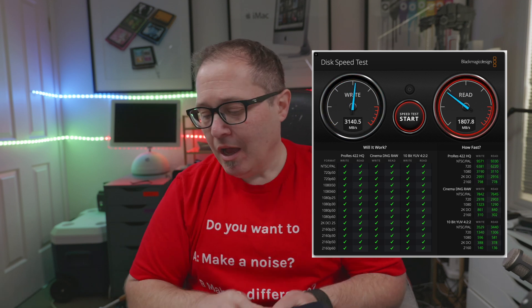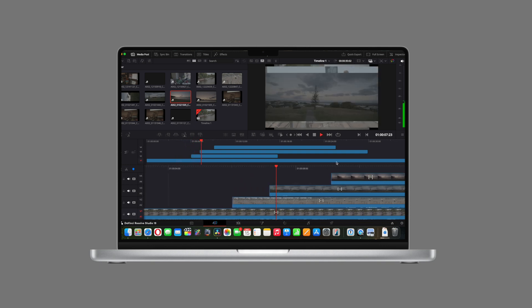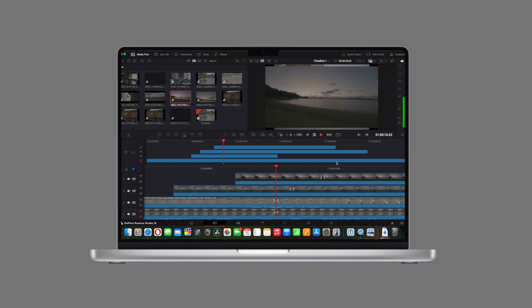I also tried it in APFS and exFAT — it comes formatted in exFAT, but I tried APFS too. Minor differences, but yeah, this drive is pretty darn quick. I did my usual test of putting some 6K footage on it and also tried some 8K footage, and as you'd expect it did not miss a beat. In terms of speed I have absolutely zero complaints.